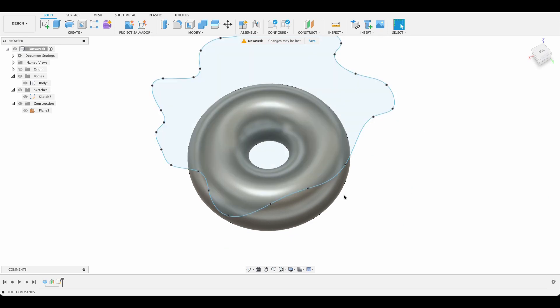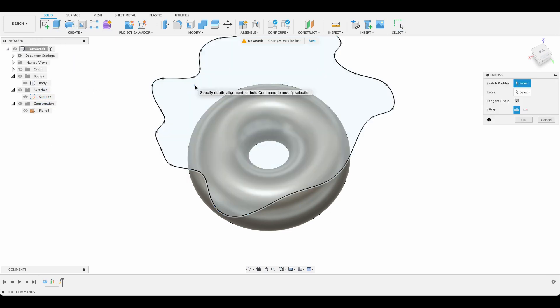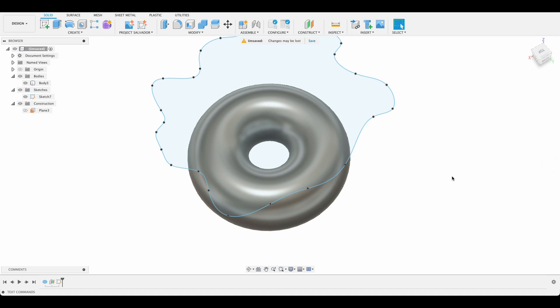The idea is that this sort of drops down and wraps around there. What we're going to do is create an emboss. You'll see now when I try to do this it's going to tell us we can't, because there's a hole in the region to be embossed. So let's cancel that.